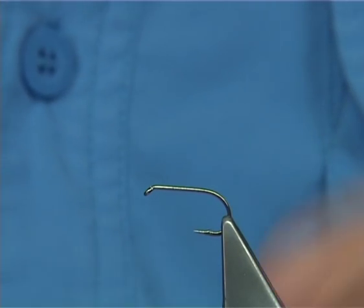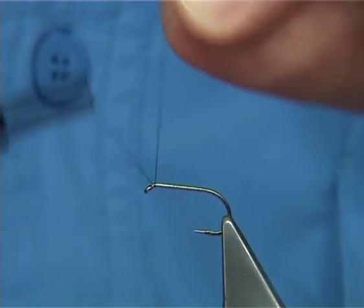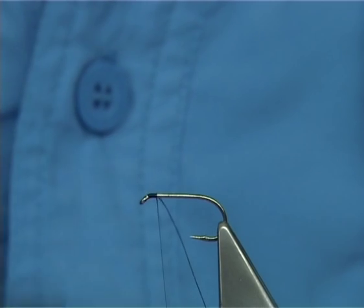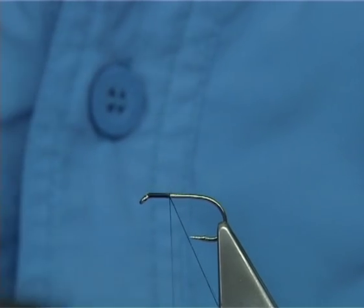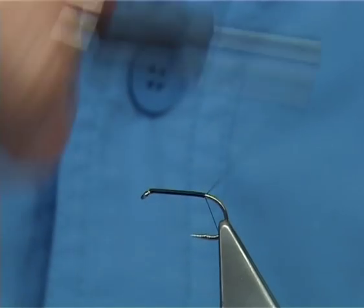To tie the brown caddis I'm using a Uni 80 in black. The hook I'm using is a Camasan 405 size 10, which is a medium wire hook that works extremely well, so it sits nice in the water.